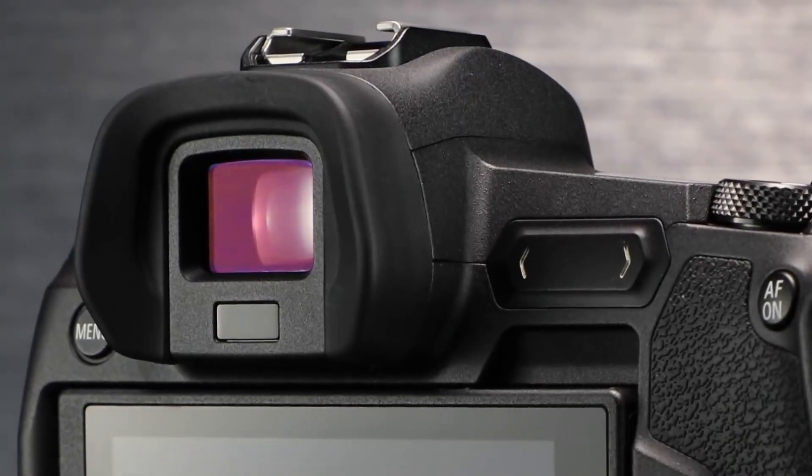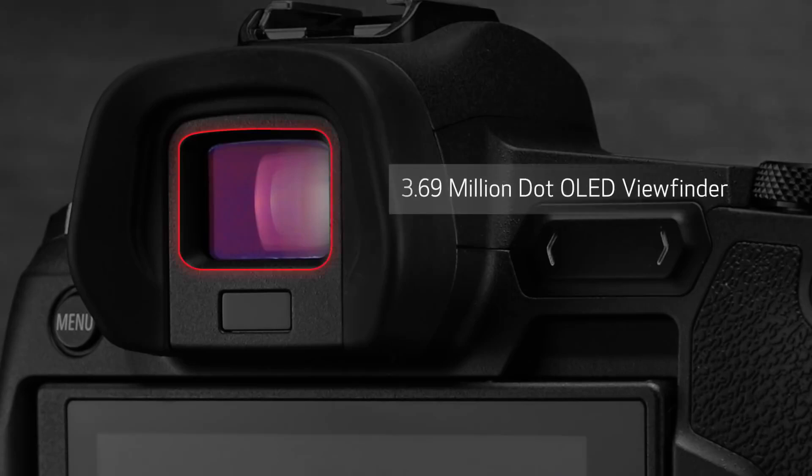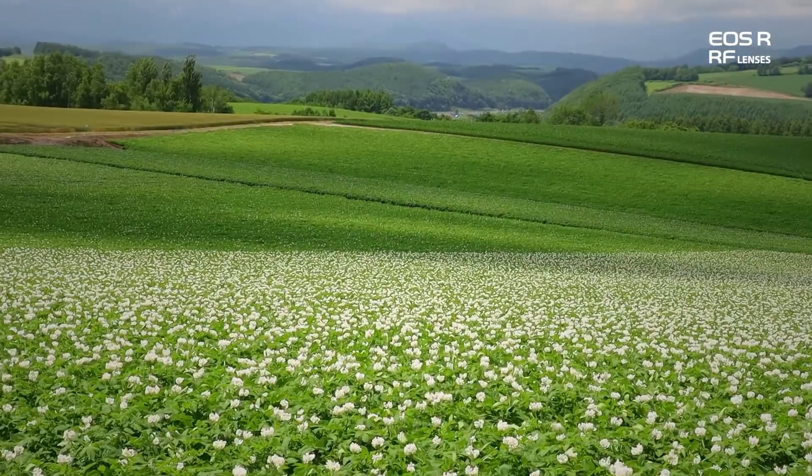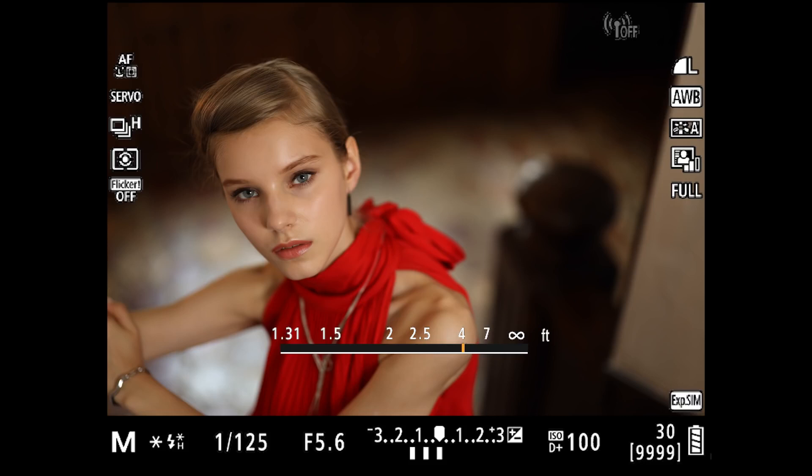We'll look at the electronic viewfinder first. This is a very high-resolution, OLED-type electronic finder with 3.69 million dot resolution. You'll note it's very easy to see out to the edges, even if you're wearing glasses. The electronic viewfinder brings some new features if you've used DSLRs up to now — there's more information,